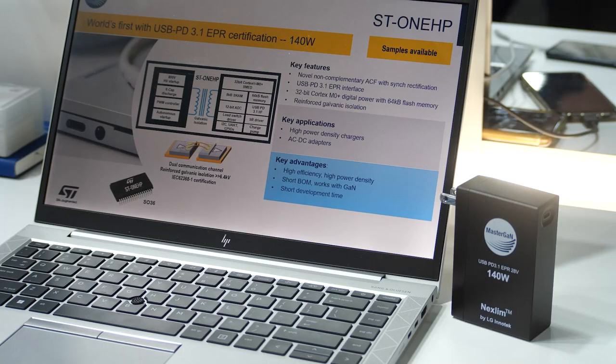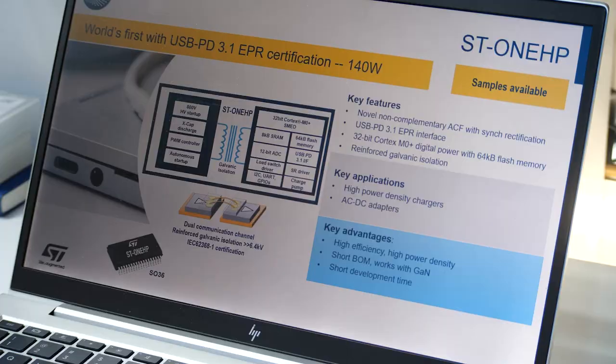ST1HP is the newest product in the ST1 family. It is a very integrated system-in-package, embedding a 32-bit Cortex-M0 core, an active clamp flyback with synchronous rectification, and the USB PD 3.1 interface with extended power range.